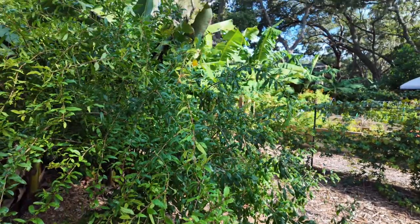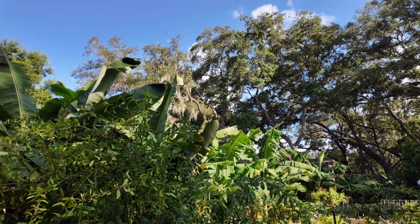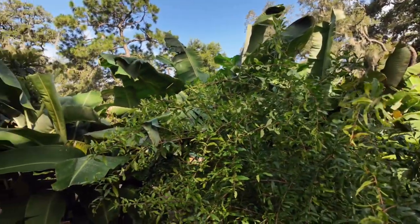Pomegranate — it didn't hold onto the fruit this year. There were a few fruit developing but that's the last one, just a fresh leaf remaining.